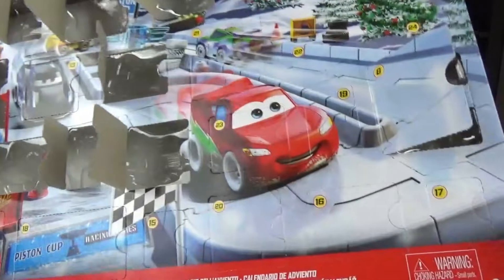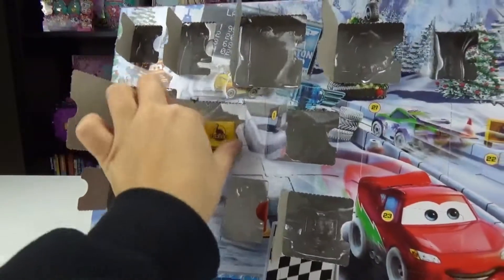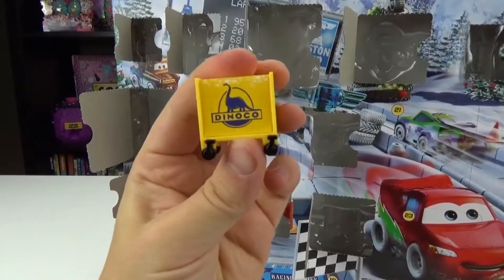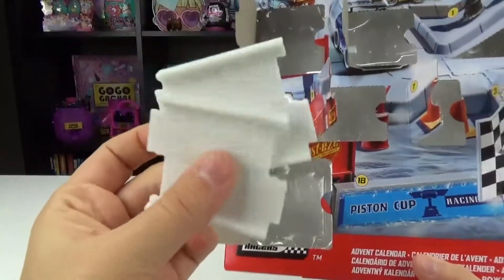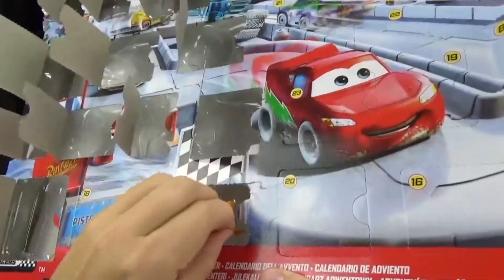Where is 13? Oh, it's right here over Jackson Storm. We got a little Dinoco toolbox. Very cool. Number fourteen, we got some more pieces to the road. Number fifteen, we got another little cone.